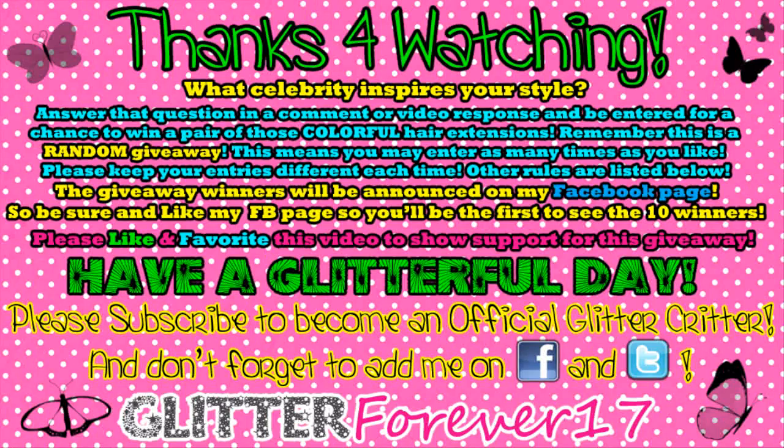This is getting a little too scary, so I think I'm just going to sing the Glitter Critter anthem. No, I'm going to sing the Glitter Critter anthem — you just shut up and let me sing it. Please subscribe and become an official Glitter Critter, and don't forget to add me on Facebook and Twitter. Okay, I'm really not crazy — this was just a joke. No, it wasn't.